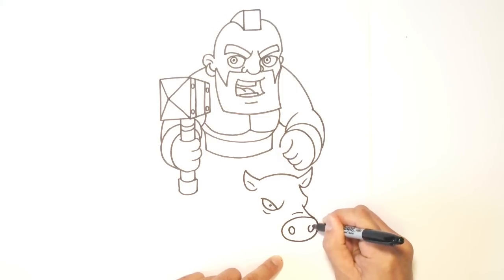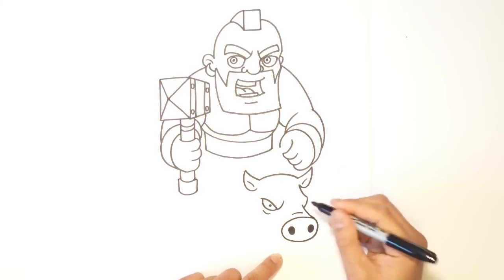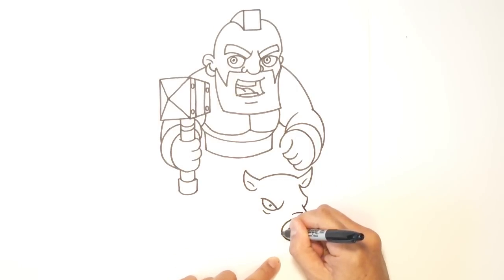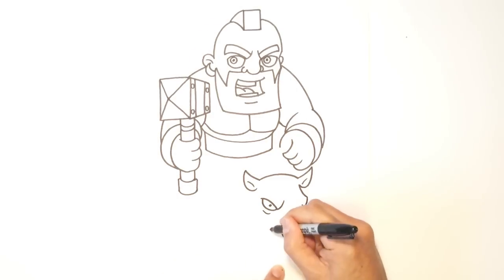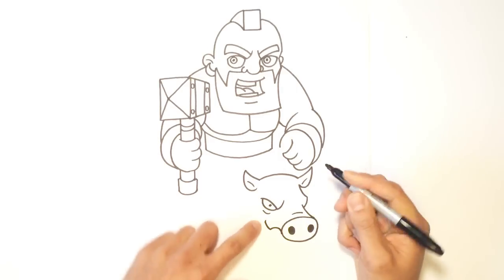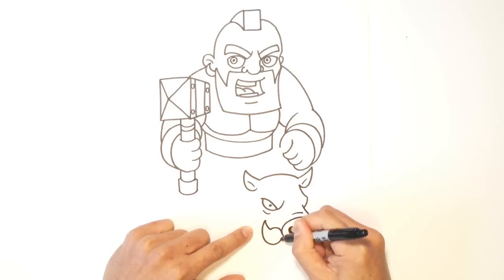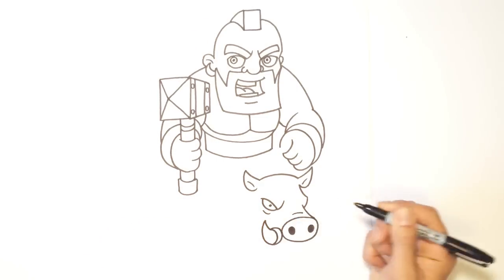I can draw two sort of stretched-out circles for the nostrils and color those in black. Now we're going to draw the tusk — I'm going to draw a curve for where the tusk will go around the mouth, then draw a sharp turn up. From this point, I'm going to curve down and connect it with where I started. And I can draw a little detail like that.